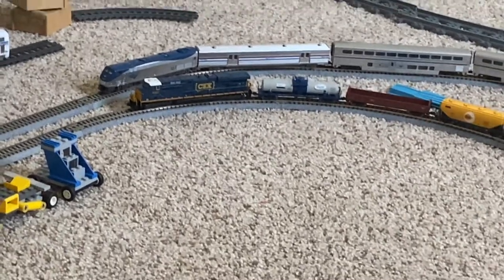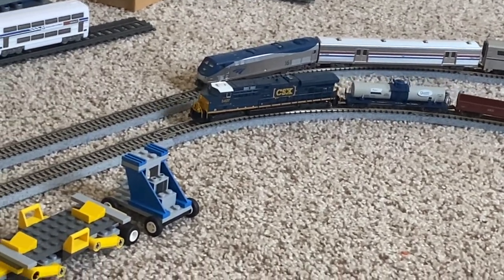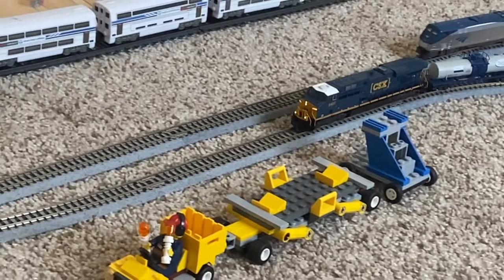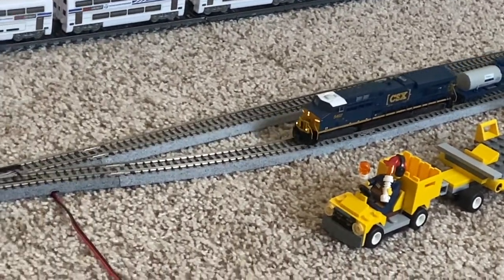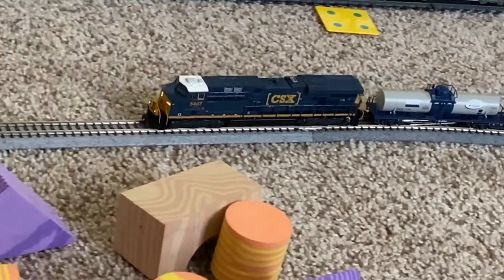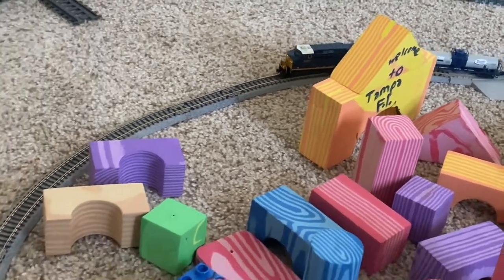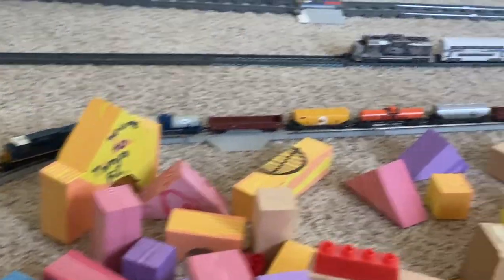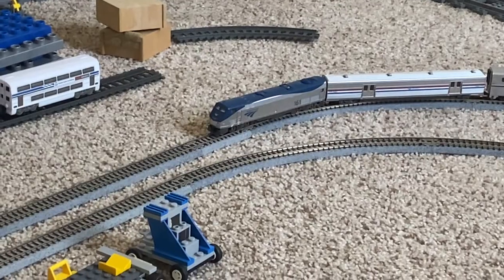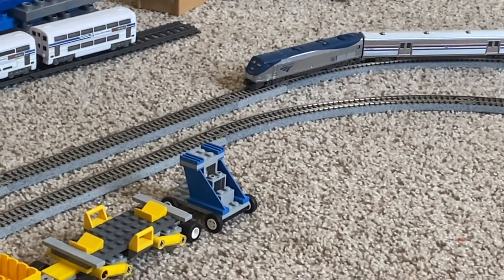Now we're all clear to go. Amtrak will not be going anywhere with that electricity not coming to it. We're going to move the CSX train slow and steady at 25 miles an hour, then slowing down to 10 miles an hour. We also need to move the track out of siding number one, so we're going to have siding two switch back onto the straight position of the main line.